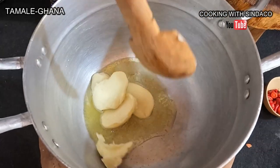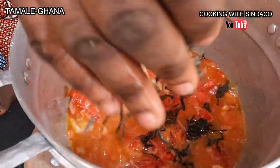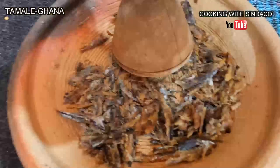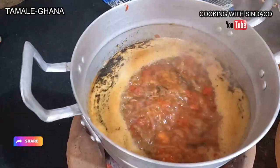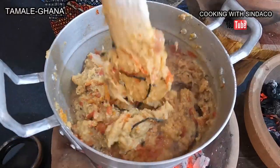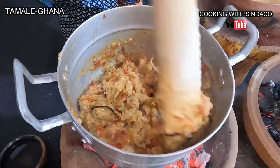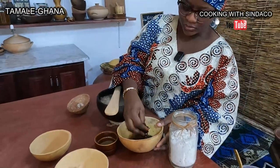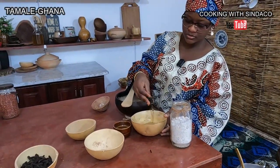Hello brothers and sisters, I'm back again. Yes, we're still in the northern parts of Ghana, Tamale. And today we're preparing one of the indigenous local foods we have in the northern parts of Ghana. This food we're about to prepare has a twist like one of the local foods from the southern parts of Ghana called Apaprensa, but over here they use different ingredients and a different setup and process altogether.